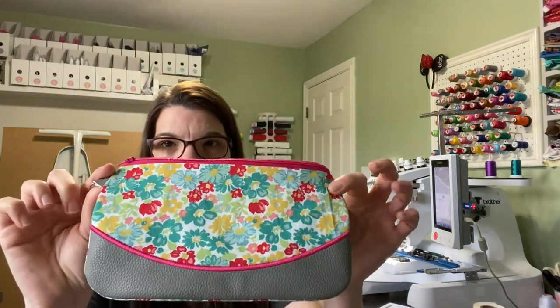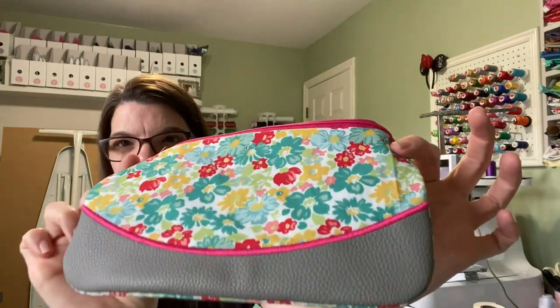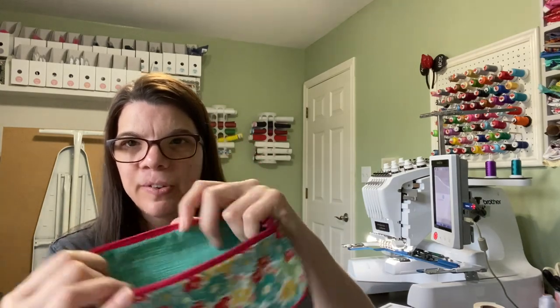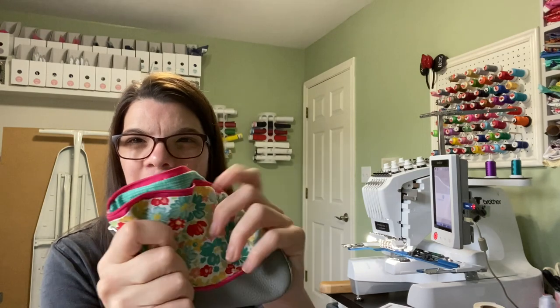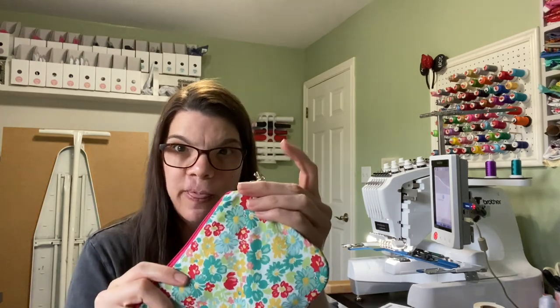Hey guys, welcome back! My name is Kelly, and today we are going to make an in-the-hoop bag. I've been saying forever that I'm going to do a video on this, and I'm just now getting around to it. This is done completely on the embroidery machine. It's got some cute fabric on the inside — it sounds a little crinkly because of the stabilizer I used, which I'll go through. I also put a little hook on it, and at some point I'll do a video on a wrist strap to go with this, but today we're just going to do the bag.